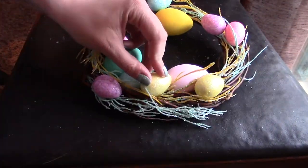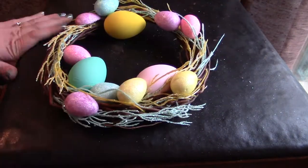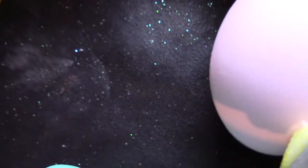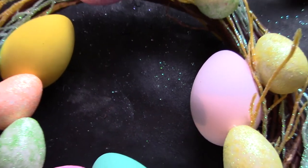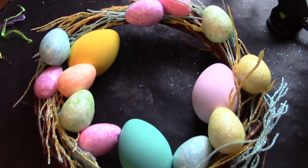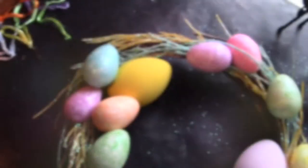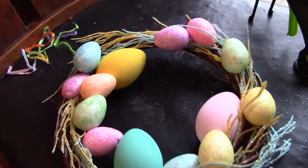I really enjoyed this project and I think it's super adorable and will be perfect for Easter, which is coming up really fast. Let me know what your Easter plans are in the comments below, as well as what you would do differently. Here's a look at the final project — I really hope you guys enjoyed it. Until next time, bye bye!